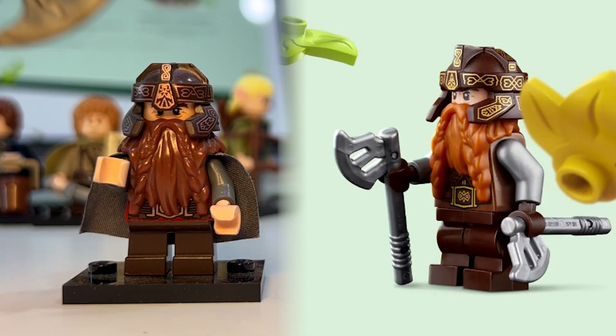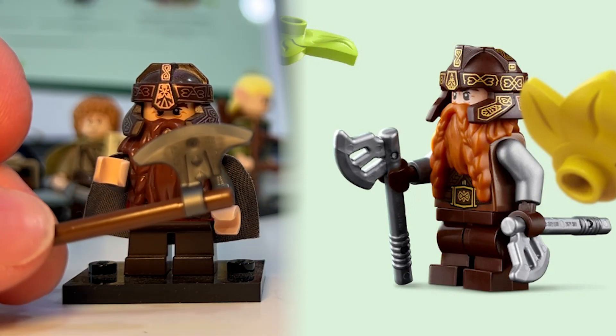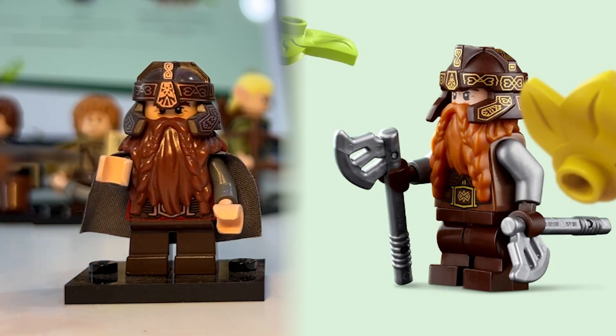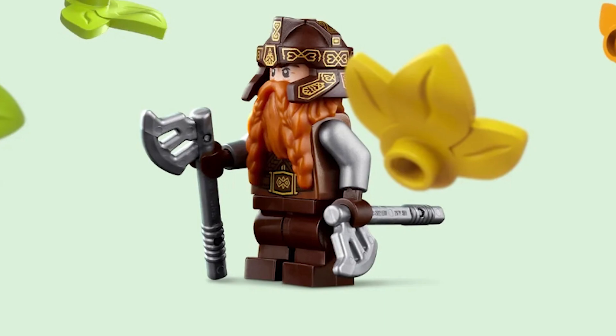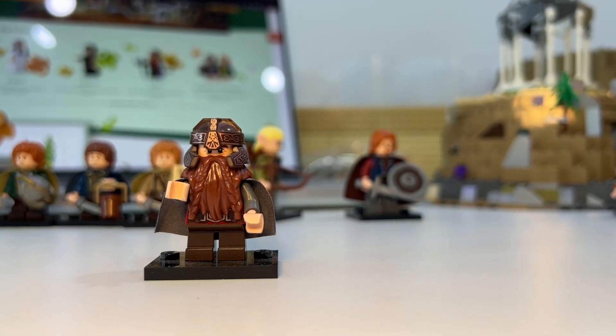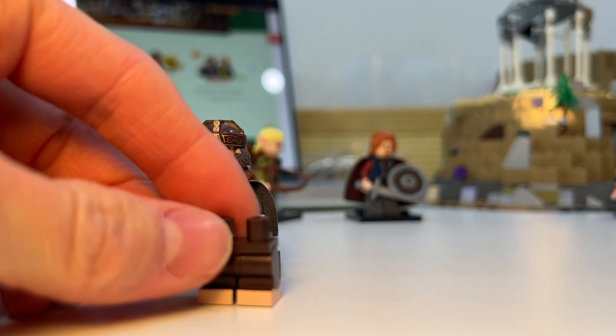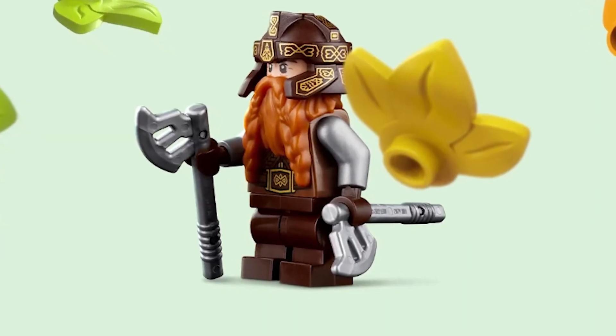With Gimli, we can see his axes are going to be completely new. The old ones were just classic old castle axe pieces, but these new ones are completely 100% new pieces. Gimli is also going to have the short bendable legs, which I think is perfect because that's the height I would have given Gimli.